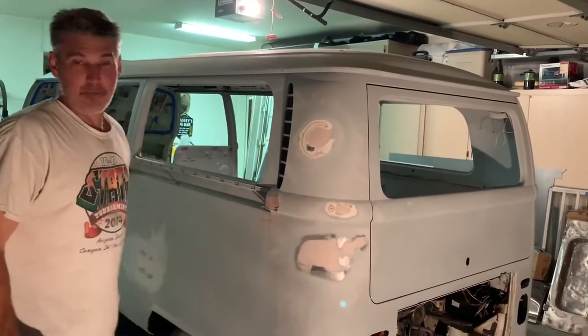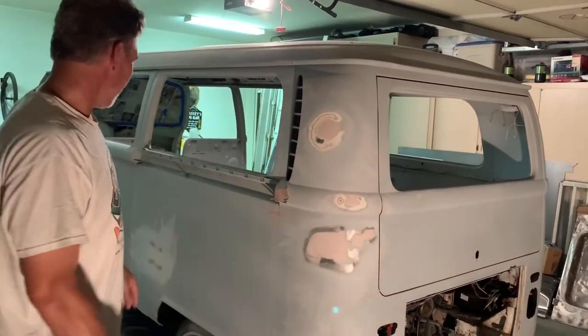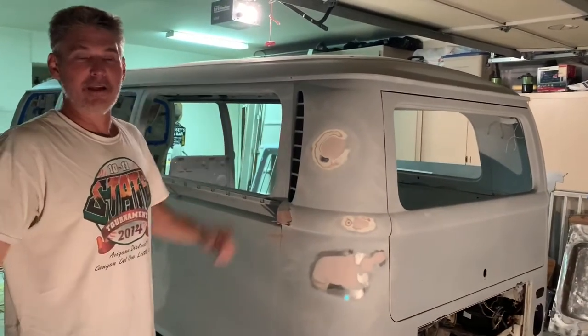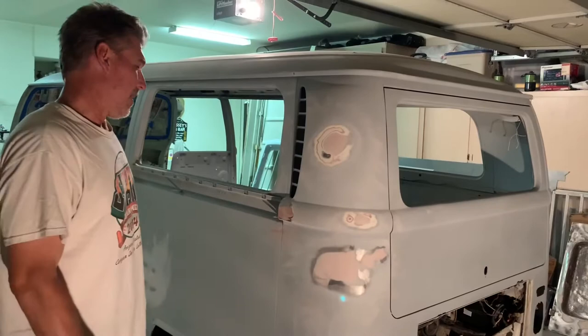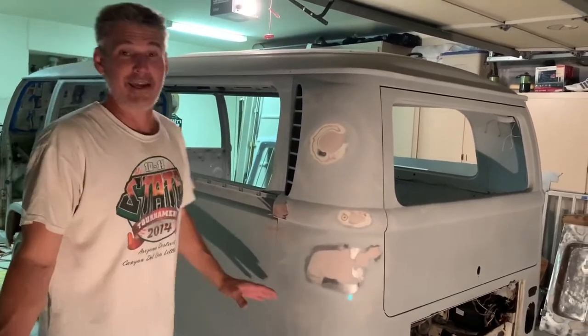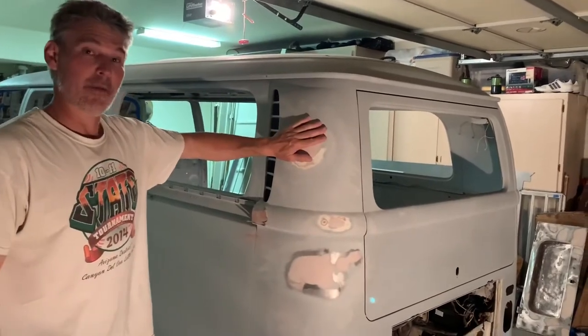I had to sand it down and fill it up. Got all this backside here — probably about five more spots down here. Figure if I'm down this low, I might as well make it as best as I can. It's not going to be perfect, but I'm going to try and get as close as I can. Either I'm getting really old and I can't see anything, but this side is done.